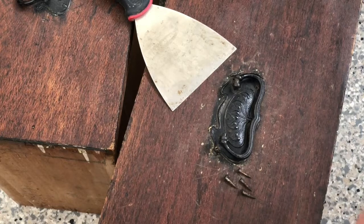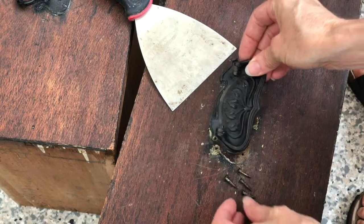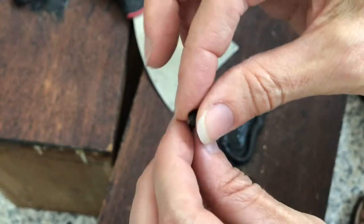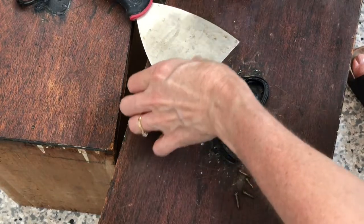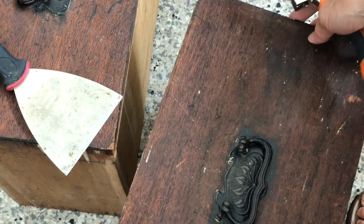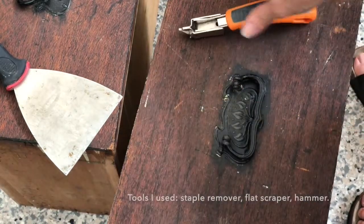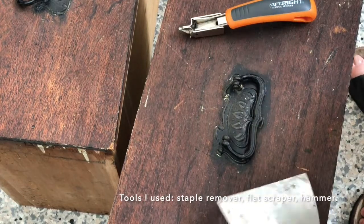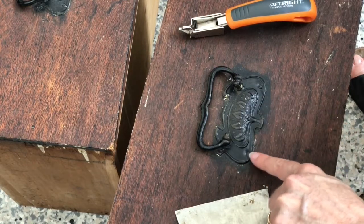I'm going to do a quick tutorial on how to remove these vintage handles from drawers. The nails look like screws but they're actually old nails. I found a way to remove them without wrecking the handle. I'll be using a staple remover, a scraper, and a hammer. We've got four fasteners that look like a flathead screw.